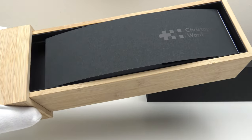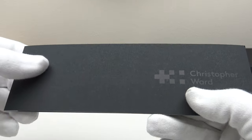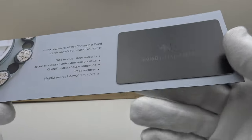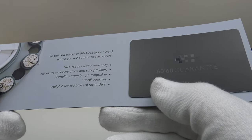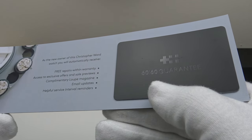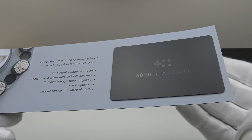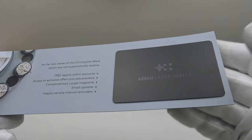Inside we have a booklet which houses the plastic guarantee card. This is the press release version of the watch — if you purchase the C60 Anthropocene GMT it will also come with a clear and concise owner's instruction manual. The guarantee card says '6060 guarantee.' The first 60 refers to the 60-day guarantee: during the first 60 days of ownership if you're unsatisfied you can return the watch for a full refund or a replacement piece. The other 60 refers to the 60-month or 5-year guarantee, which covers the movement — in this case the Sellita SW330-2.